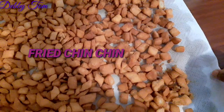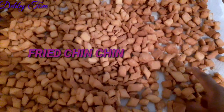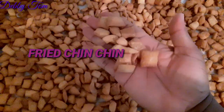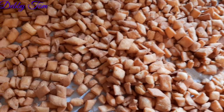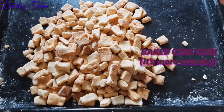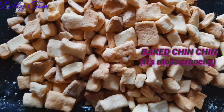Can you see that oil on the paper towel glistening? It has drained the excess oil. This is my fried chin chin, and here is my baked chin chin.